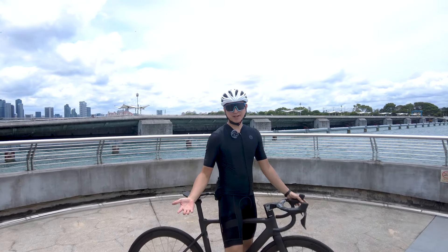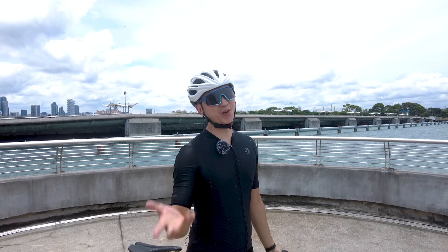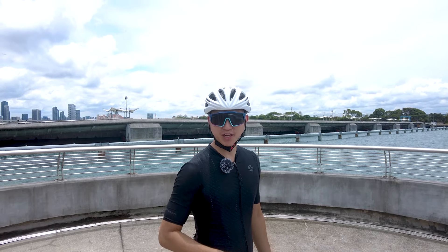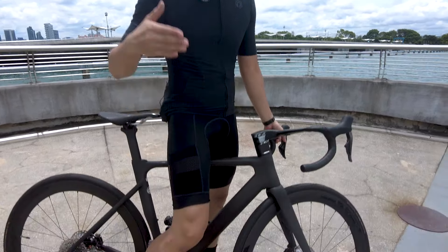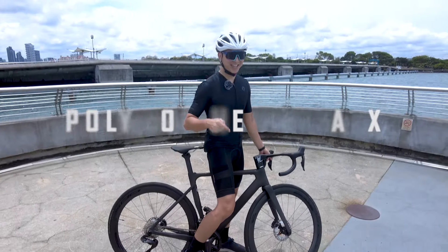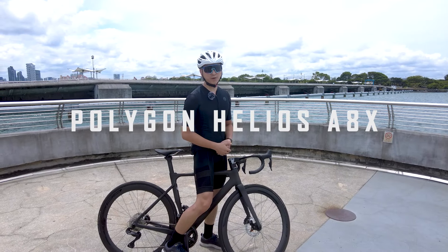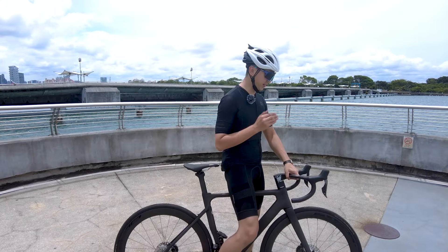Hi guys and welcome to another episode of Wiser Biker. I'm Di Hua and today is the day you've been waiting for. We are going to give you our review of this all-new Polygon Helios, and the model we have here is the A8X. I've tested it for about four weeks and I've got a lot of things to tell you — this is an awesome bike.